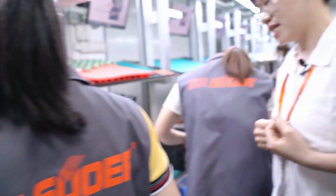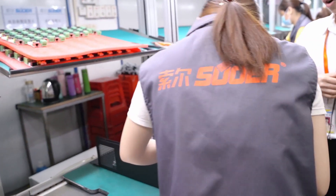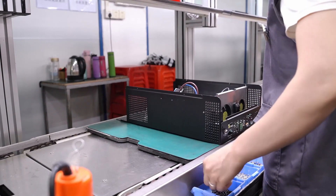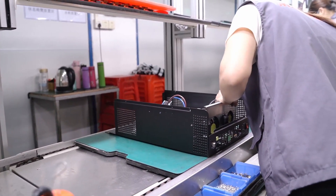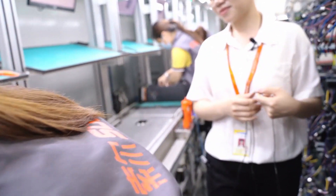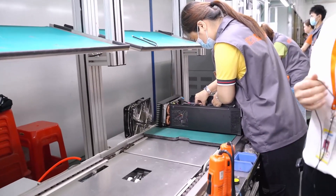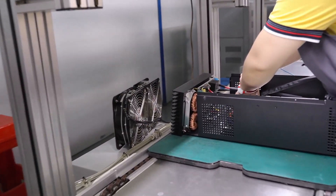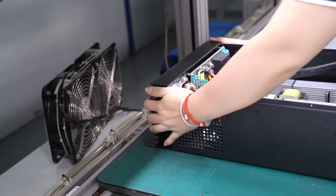After finishing this, we will install the interface of the inverter. It will include the fans and some input and output parts. After finishing the interface installation, the next step is our MPPT solar charge panel, which is installed on the top of the inverter.